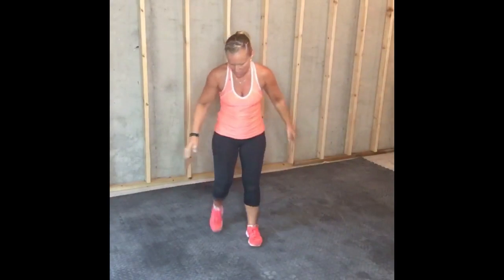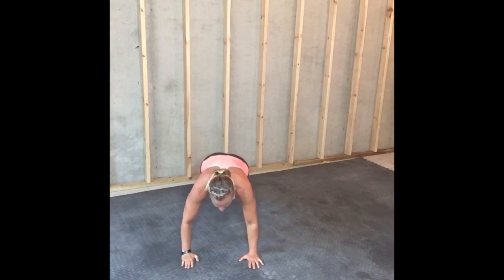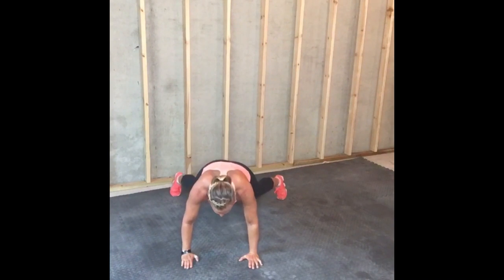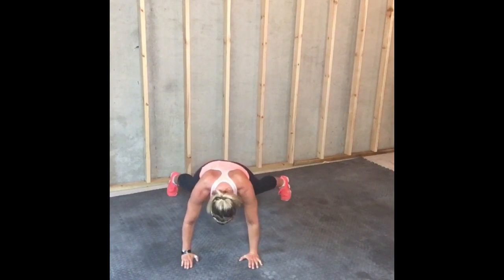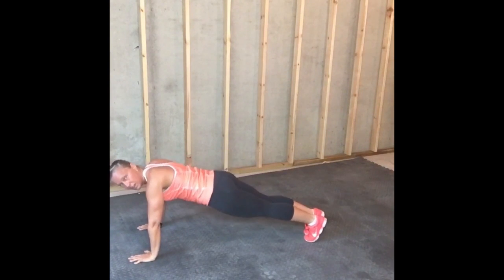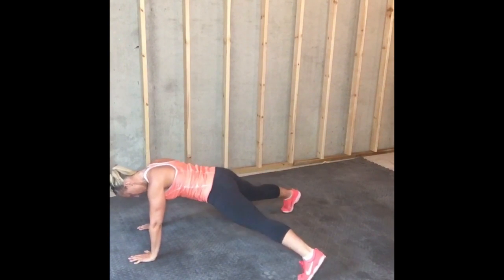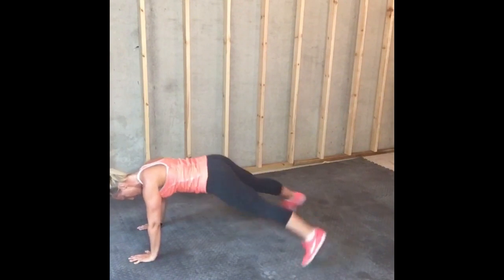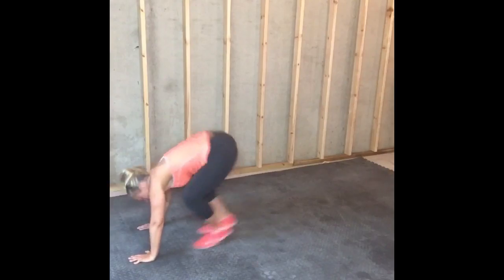Last move — plank jack. I'm going to show you from a front and side profile. You're going to go into a standard plank, and your feet are going to go out like a jack, then back in. Out. In. And that is our plank jack.